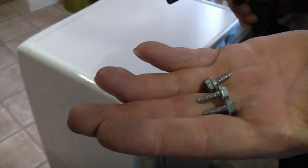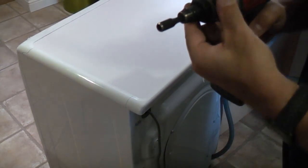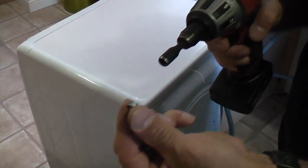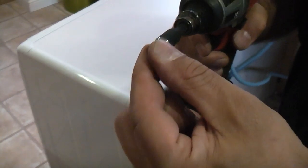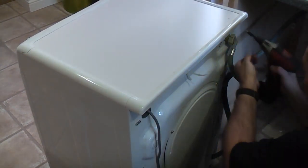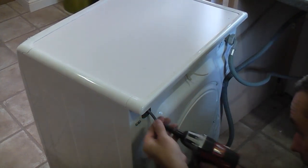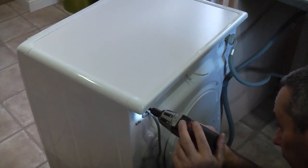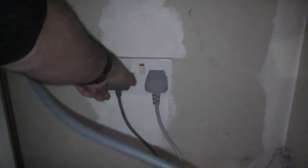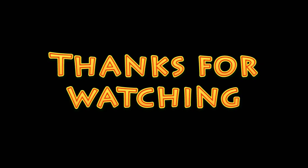We're now going to replace the screws that I took out earlier. I'm going to put the drill onto a very low torque and just use this to replace the three screws. You can now plug the machine back in and switch it on, and hopefully your machine will be as good as new. I hope you found this video useful — if you have and you haven't done so already, please subscribe to the channel.